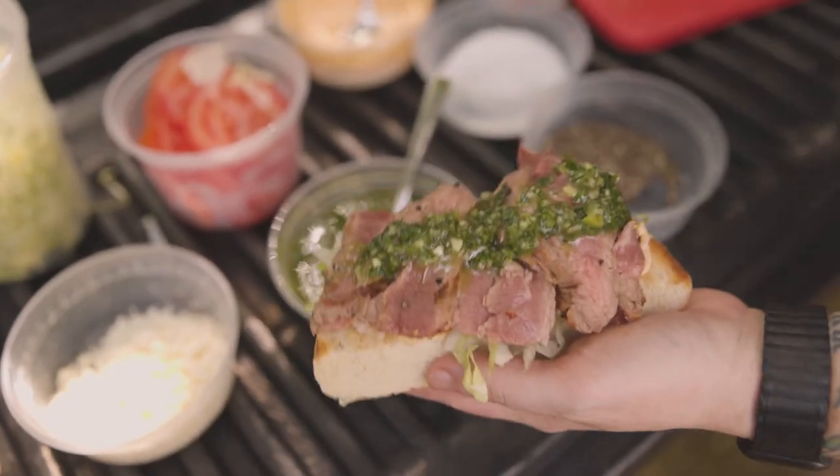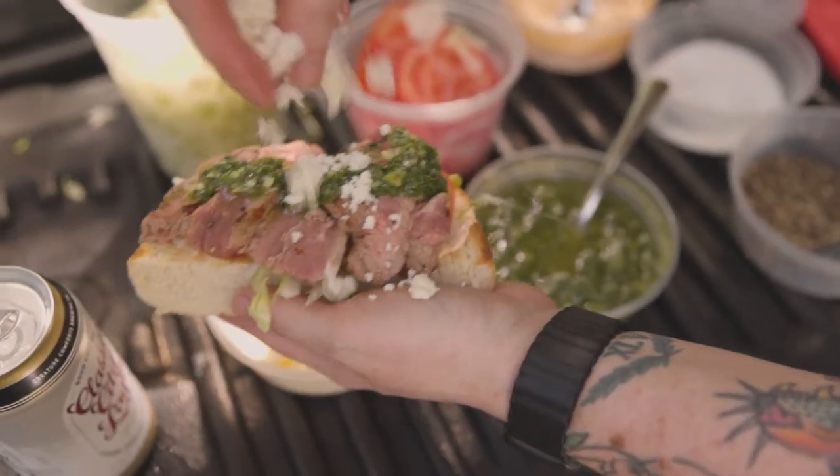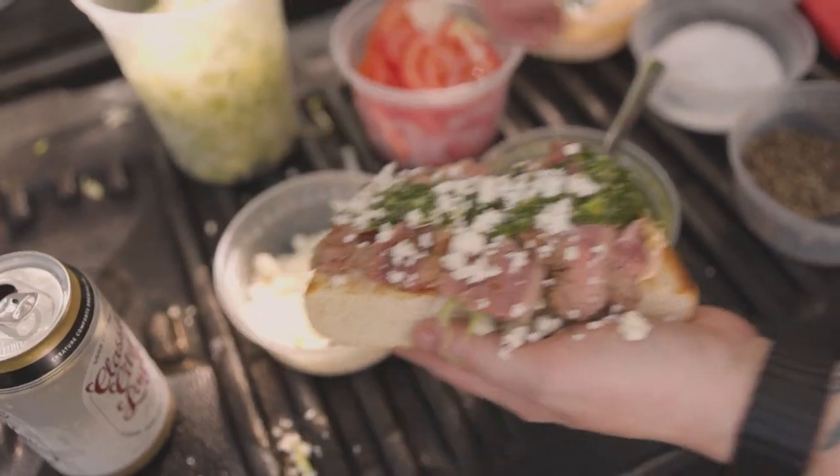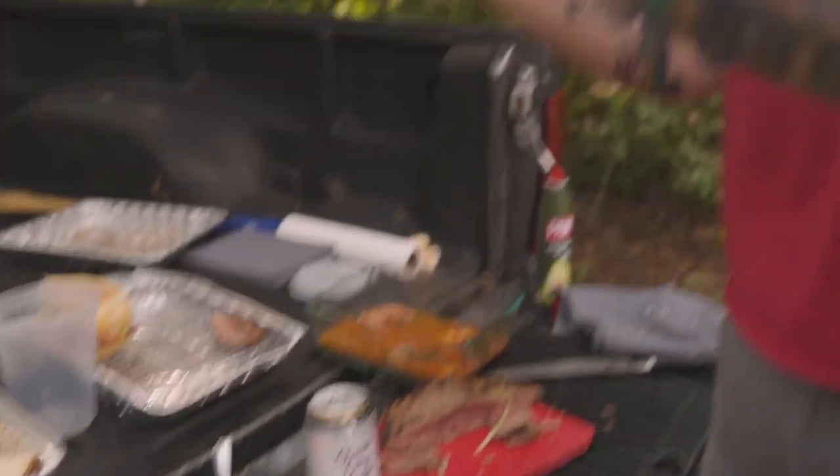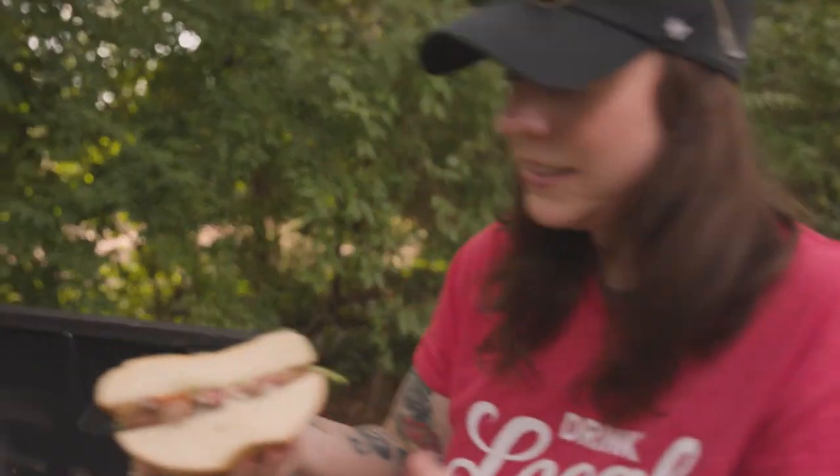You want to top it up with some of that homemade chimichurri, and then maybe just a sprinkle of that cheese. And we've got a beautiful, nice steak sandwich.